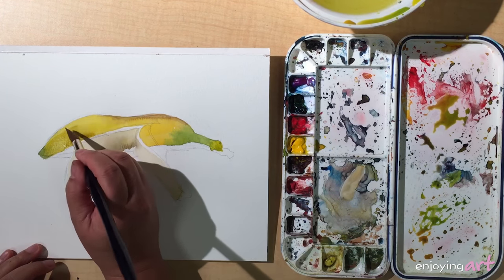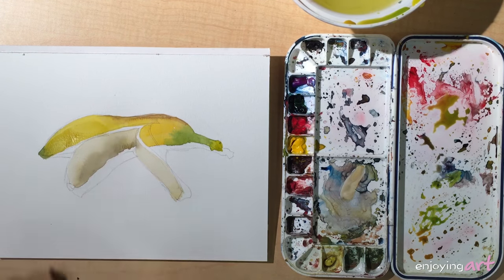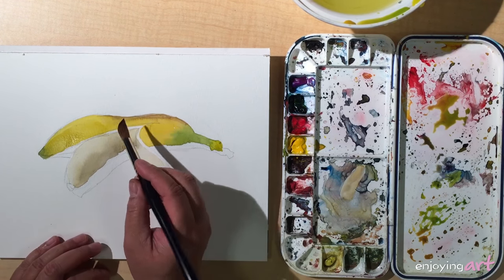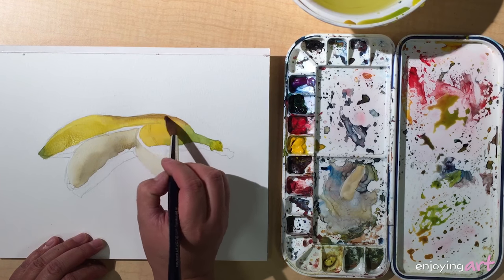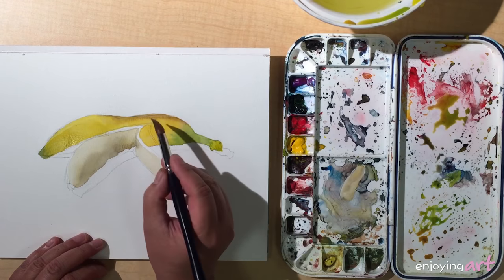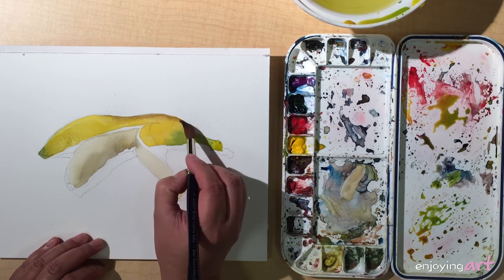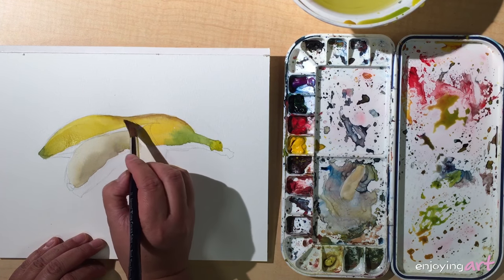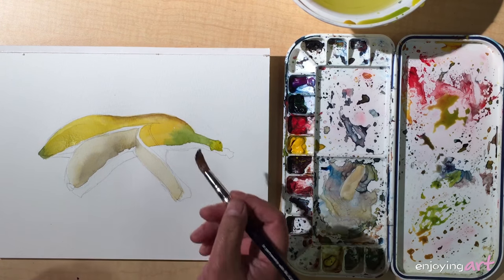Now we use the clean brush just to make the color a little lighter, suggesting that it's just turning. Over here we also want to use the clean brush to brush over. Because the brush hair is really soft, when you brush over it actually helps the color blend into each other.